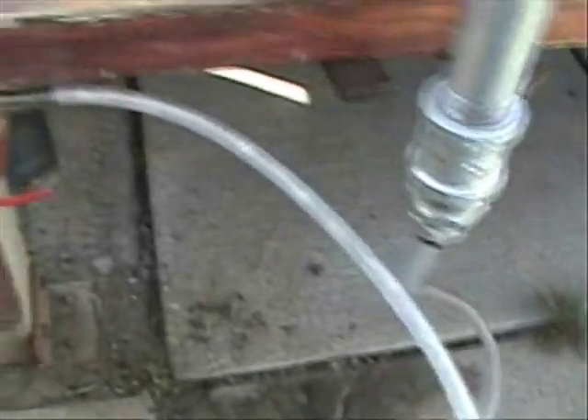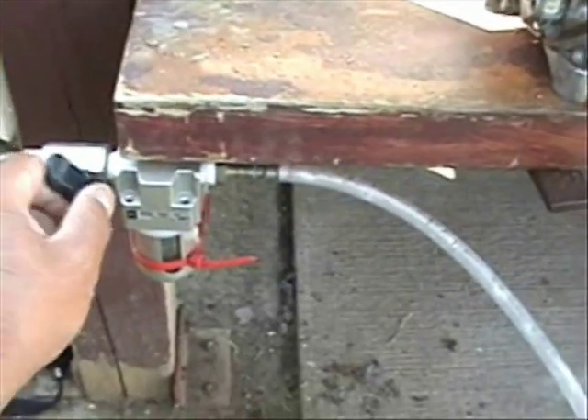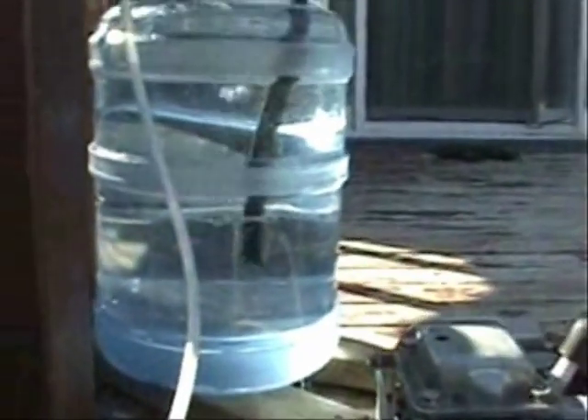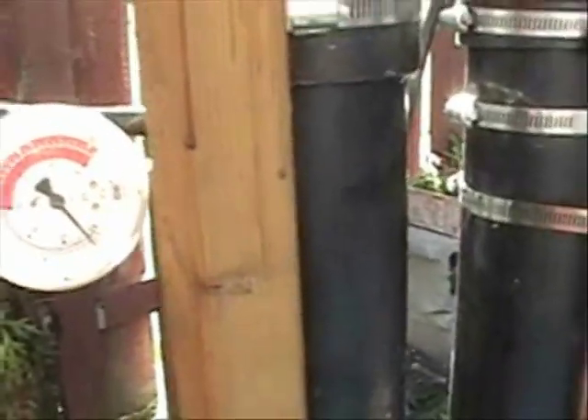I am going to turn off this valve here to shut off the output. The bubbler is still there — I think it stopped. And this bubbler stopped too, because this unit has an automatic shutoff when it develops such pressure, which is about 2 psi.